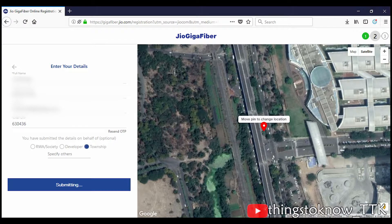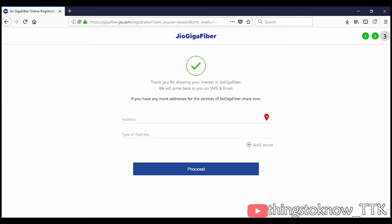Click on Verify OTP to verify your OTP. You can see that your registration is successful. That's how you can register for the Jio Gigafiber Preview offer.